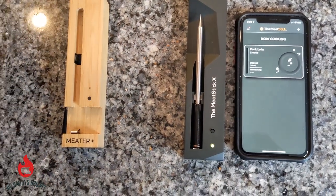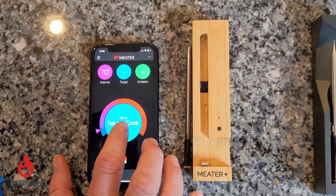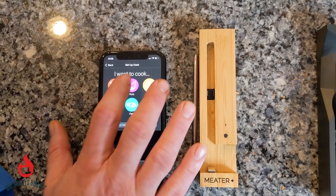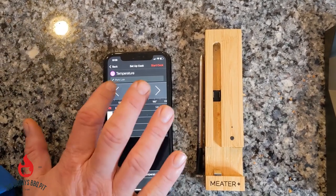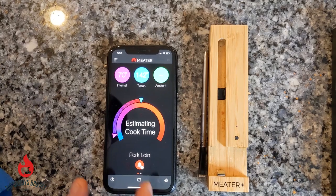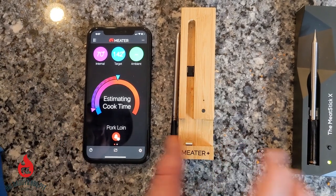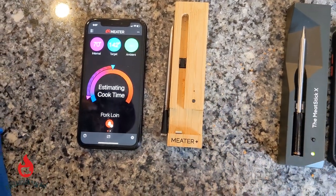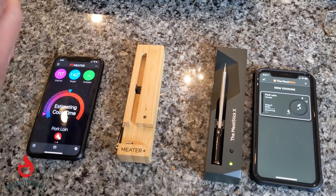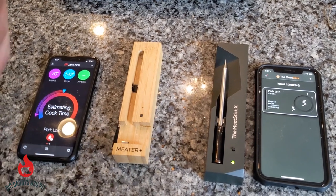Now over to the Meter — we're going to set up this cook. Both of them have very nice apps, both very user friendly. We're going to go to Loin, do the same thing — 142°F, start cook. This is going to estimate how long it's going to take for this pork loin to get done. You'll be able to monitor both of these from a pretty decent distance from whatever you're cooking on, whether it be a grill, oven, or smoker. Today we're using our RecTec to do this comparison.